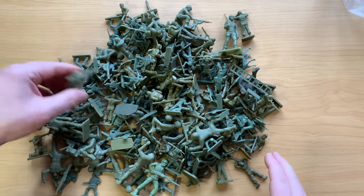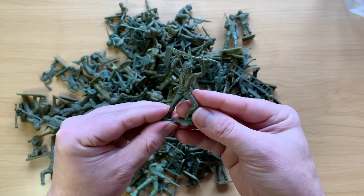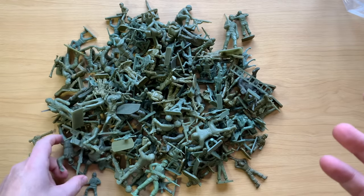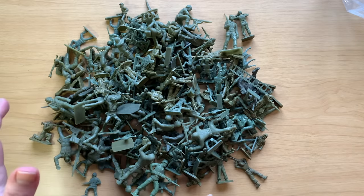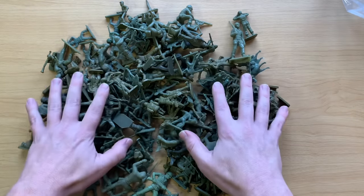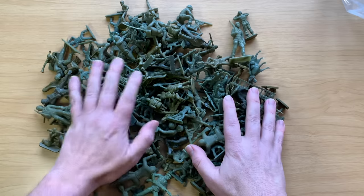Most people think of army men as being guys that look like this, but army men go way back — toy soldiers go way back to the early 1800s. They were called flats, they were made of tin in Germany. I think I have one that I dug up relic hunting, but we're going to look at a number of different classic old army men. They're actually worth money. They're actually really collectible.